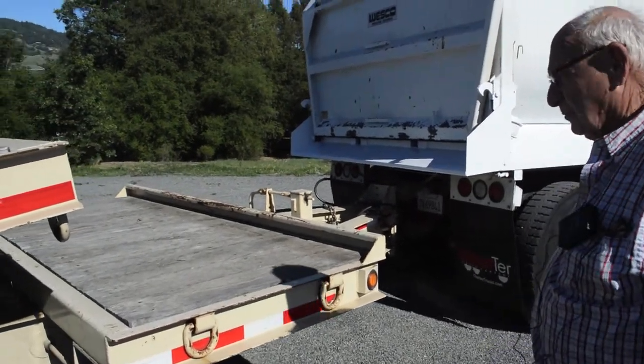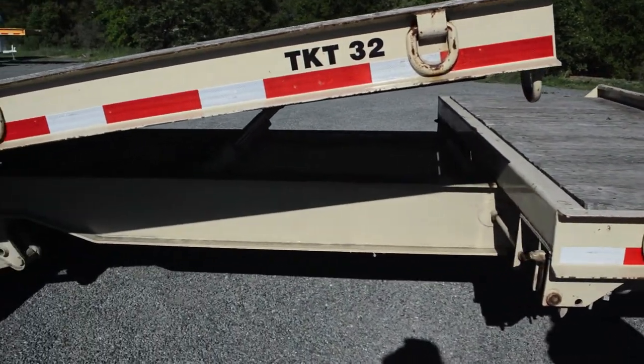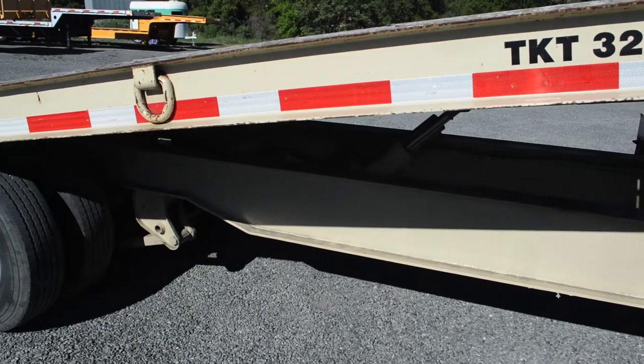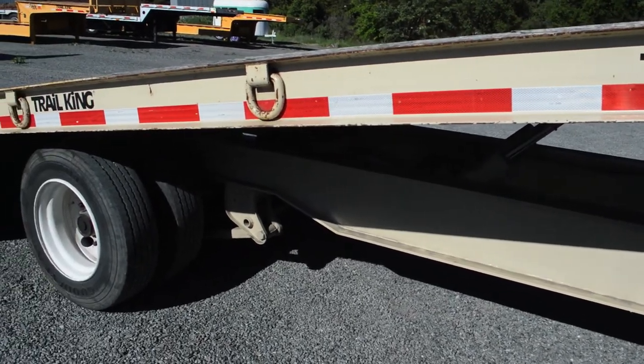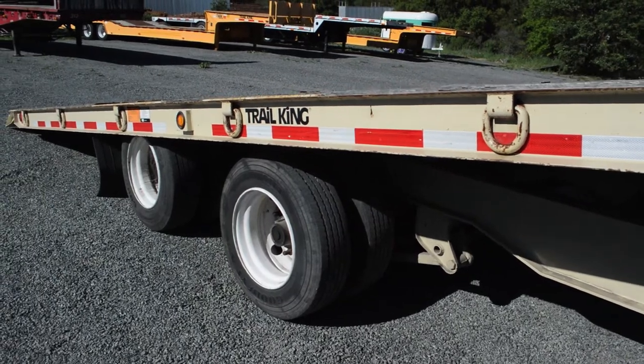The frame in this trailer is like new. There's no abuse to it. This trailer has always been in California — it's never been anywhere salt is, where it eats up the paint.